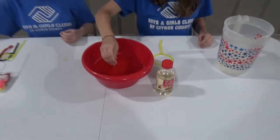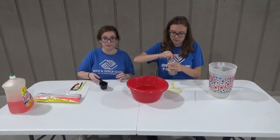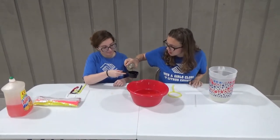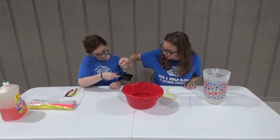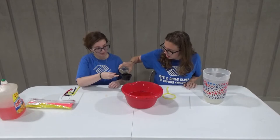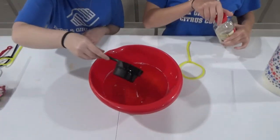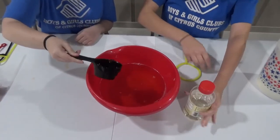Now we're going to need to add our half cup of corn syrup. All right, thank you Miss Katie. There we go. Perfect. And now we're going to stir it and let the magic happen.